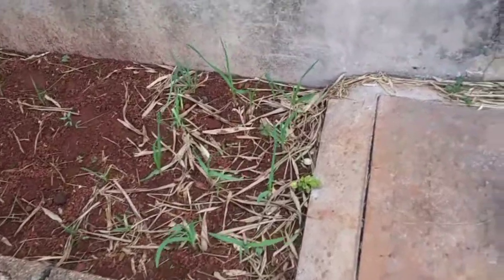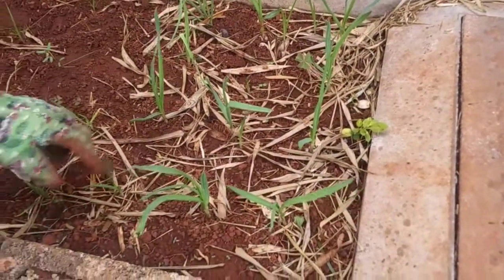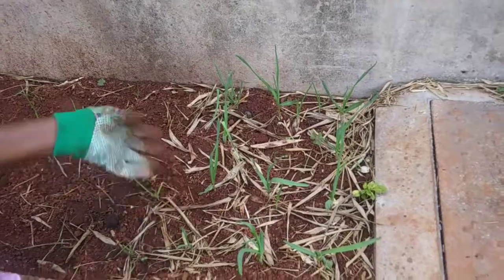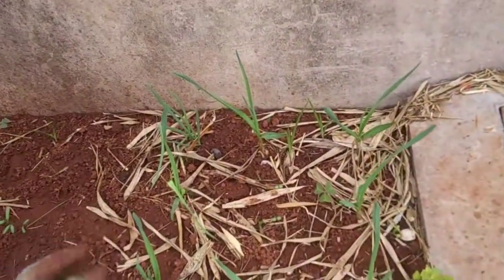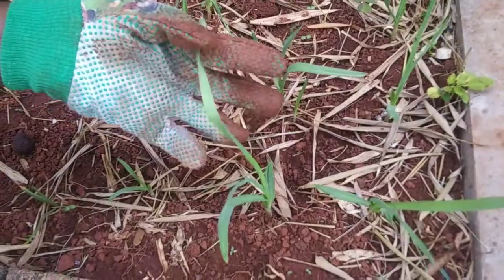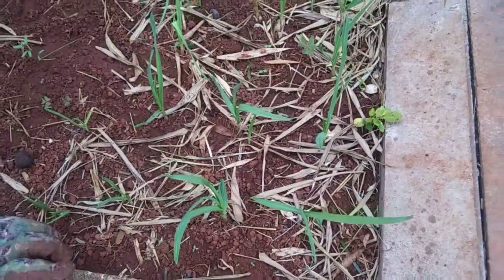As we talk about the scallion and the garlic that was planted earlier, this is the progress of them — so they're coming on. This is the scallion or the green onions. Can you tell the difference? This is the garlic. And my mom told me that you can definitely use the leaves to cook with, so I'm looking forward to that.